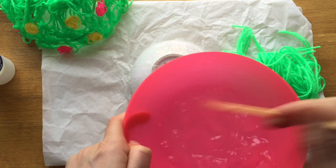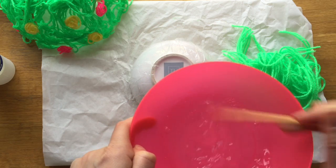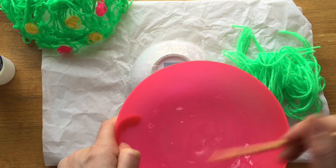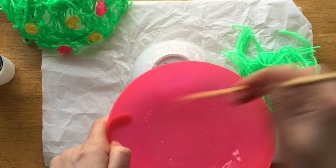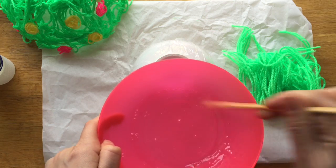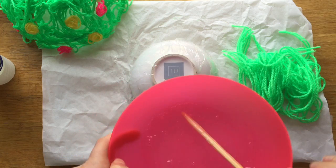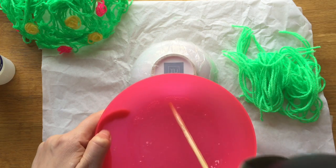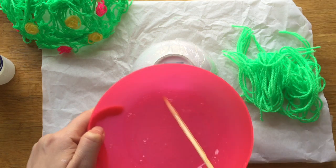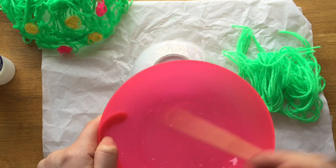You want it to be a bit of a soup — not too runny but certainly not as thick as it came out of the box. Some glues you get in school come in big bottles and are quite runny already, so you probably don't have to water those down much. You can add a little bit of water to make it go further, but not too much because you do need it to stick well. Less water is definitely better.